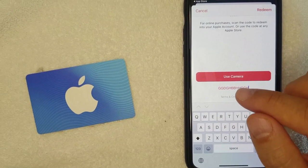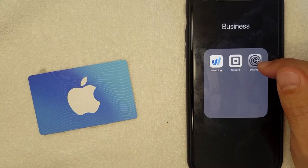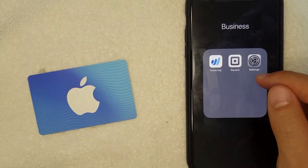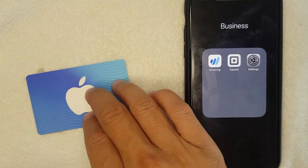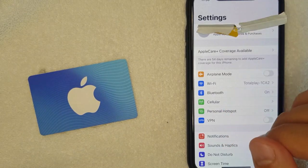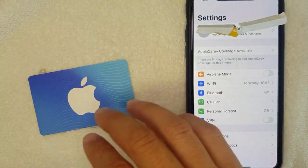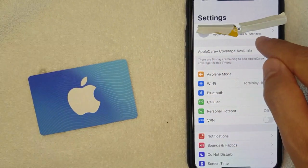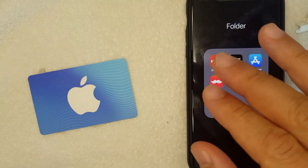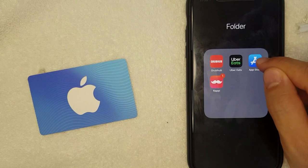To do that, I'm switching over to the settings — actually I made a mistake, it's not through the Settings app, it's actually through the App Store. So what you want to do is go to the App Store — that blue and white app.